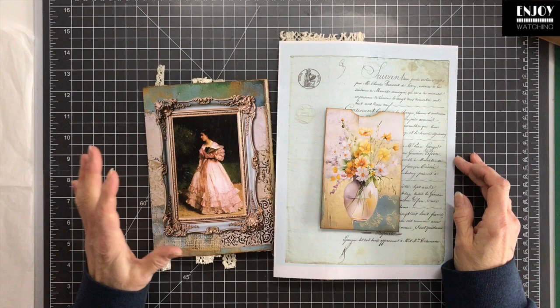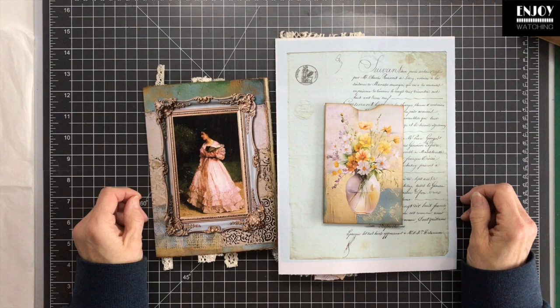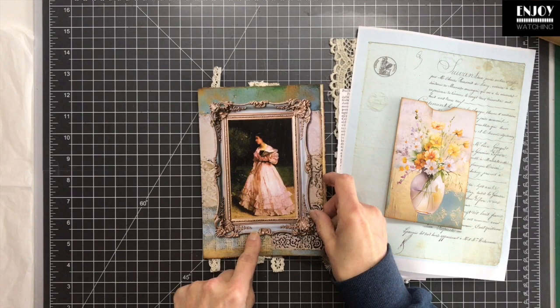We decided last year I would do a guest design team project for her, and I already chose a kit. But then at the end of the year she came out with this teal and gold kit — and I thought, wow, that's completely up my alley! I'll link the kit in the description. Let's flip through the pages — this is just one signature.